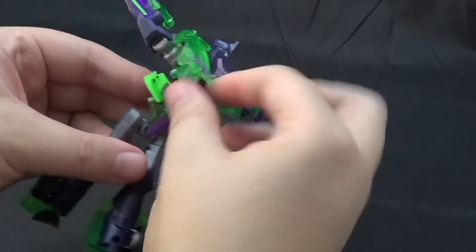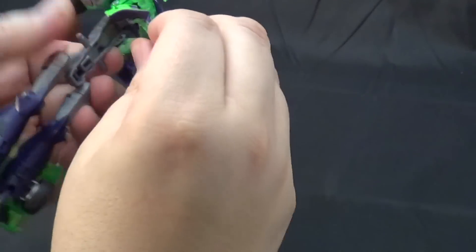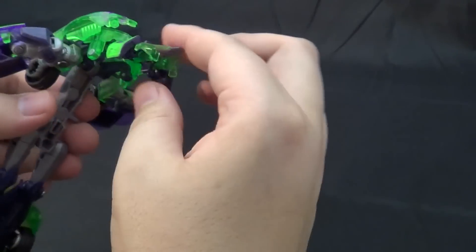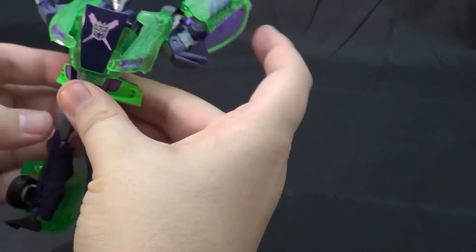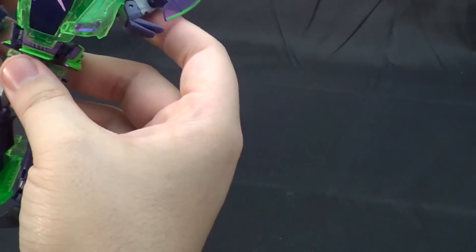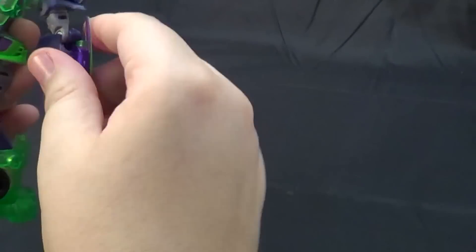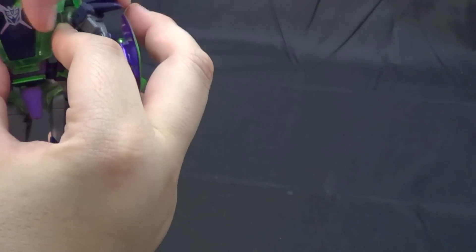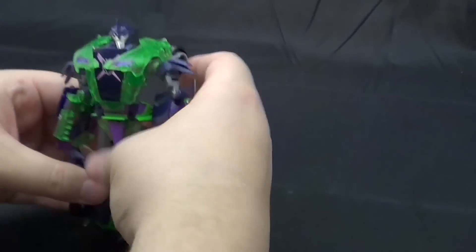Getting it in there can be easier said than done, but certainly not impossible. The trick is you have to make sure you take the front bumper and fold it all the way up so that it will reach that. Then you bring it down, pull in the hip pads, and just rotate the arms into position. Last piece you need to do is pull these pieces up and pull them in snug with the top chest piece.